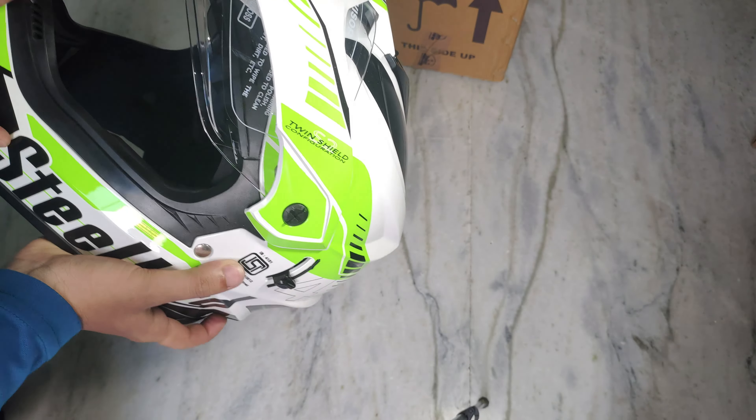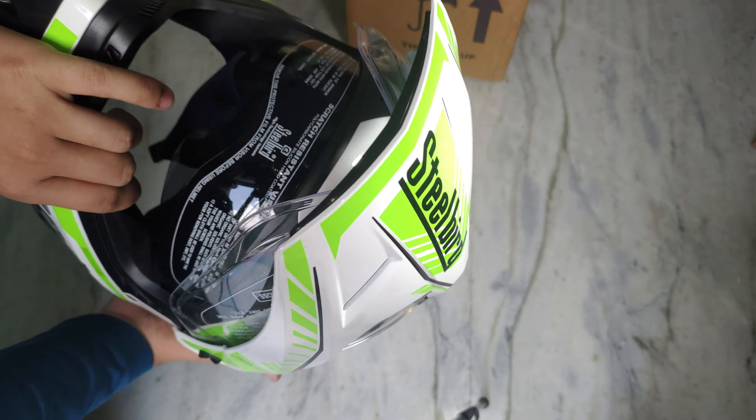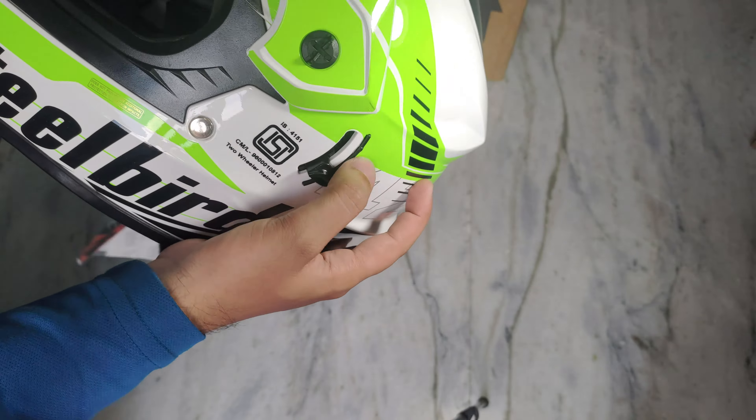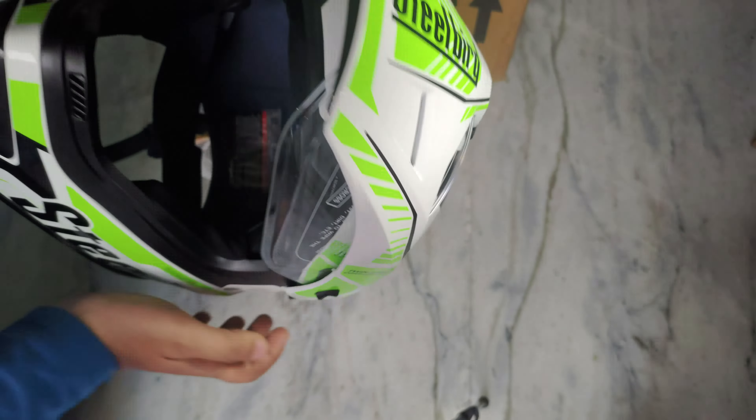This is the visor — the visor is good. The dual visor is good. This is a small lock mechanism — it is the dot. It is locked, it will not go down. So it is good — this is the scratch resistant visor.